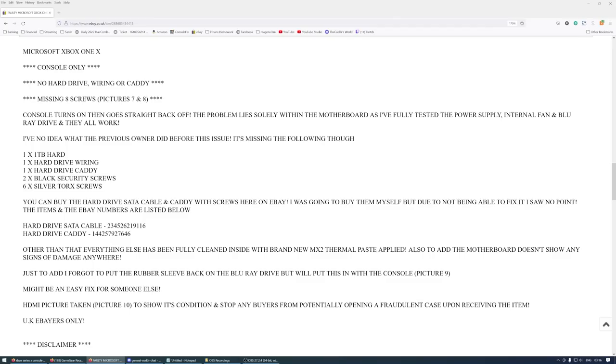It says it's been fully cleaned and installed with brand new MX2 thermal paste. It also mentions they forgot to put the rubber sleeve back on the Blu-ray drive but will include it with the console. So according to the listing it's a beep-on-beep-off that had a prior repair attempt.